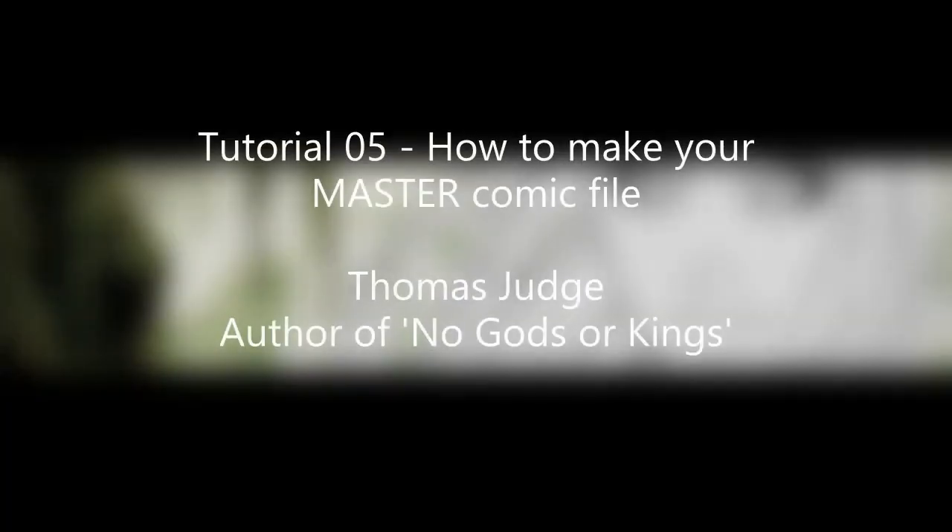Hello YouTube, this is Thomas Judge back once again with another installment of my tutorial series. This is going to be video 05, where we're going to be talking about how to actually finally build the master PDF for your custom print. In the previous videos I've discussed what tools you need, how to slice and scan a comic, how to clean it up, how to resize it, and all that. Today I'm talking about how to turn your resized comics into a single printable master PDF you can take to a professional printer.